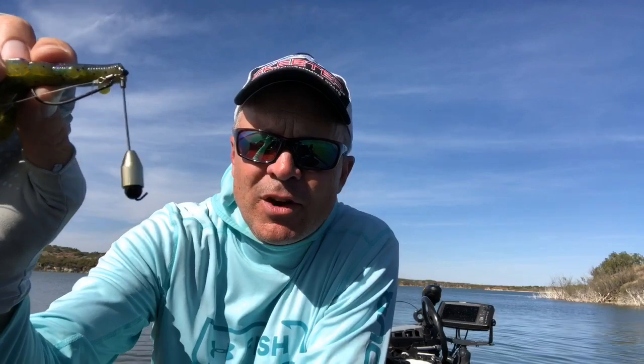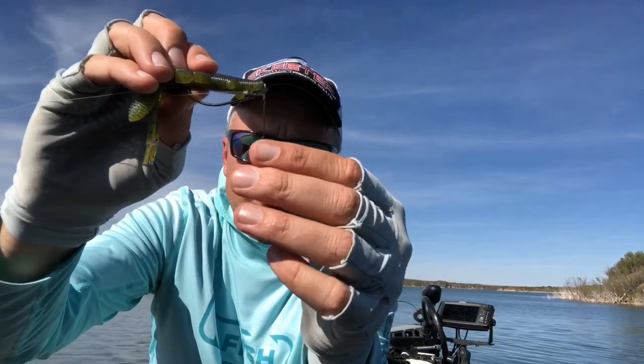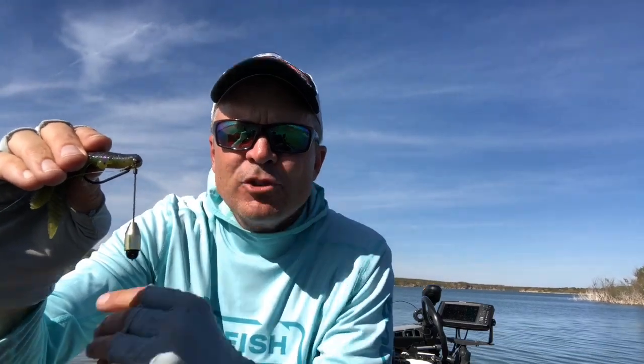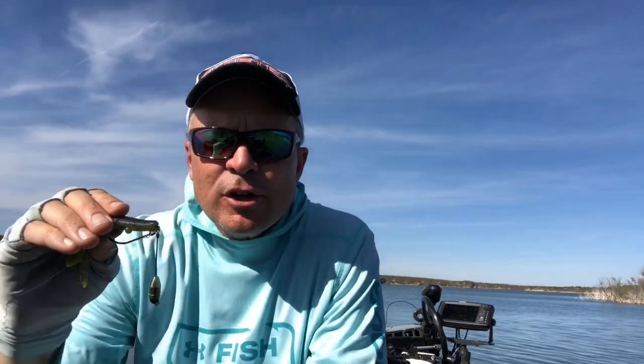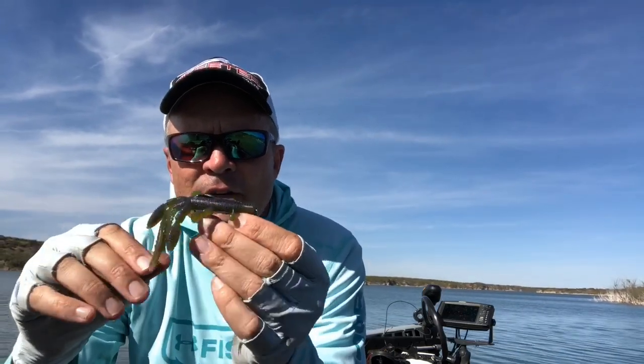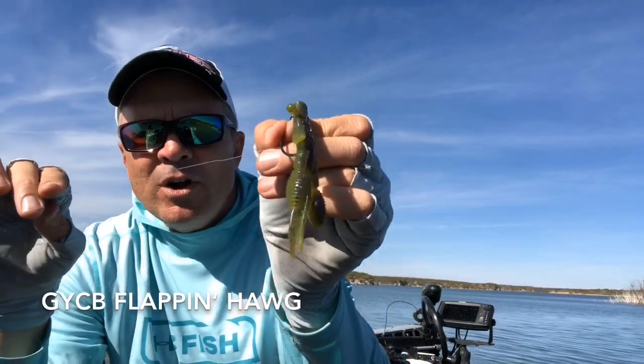The way that I'm rigging the bait is I'm putting a quarter-ounce brass slip sinker on the bottom of the wire, and then I'm putting a little bead below that. It kind of acts like a Carolina rig — it gives that clicking sound. I want that clicking sound to attract the fish, that acoustic attraction, and draw the fish to the bait. On the business end, on the hook, I have the four-aught version, and I'm utilizing the Yamamoto Flappin' Hog.